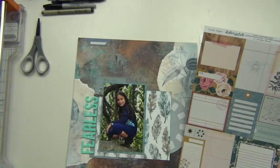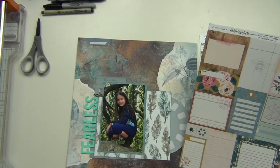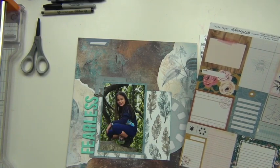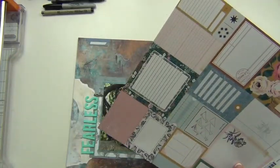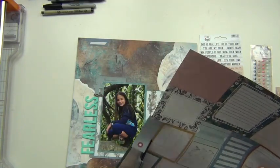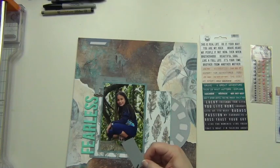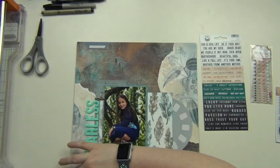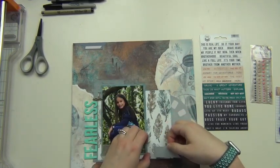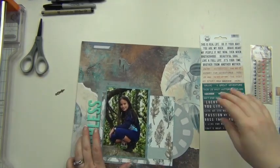Now I need some journaling, so I grab this cut-apart sheet from the kit. I need a journaling spot — I don't have a ton to say but I do have a couple of sentences, so I don't need anything huge and I don't want it to cover up too much of that leaf paper. I'm going to cut out this little tab tag from this side — it's blue — and cut it into a banner, cutting off the pink part because I don't have any other pink going on.